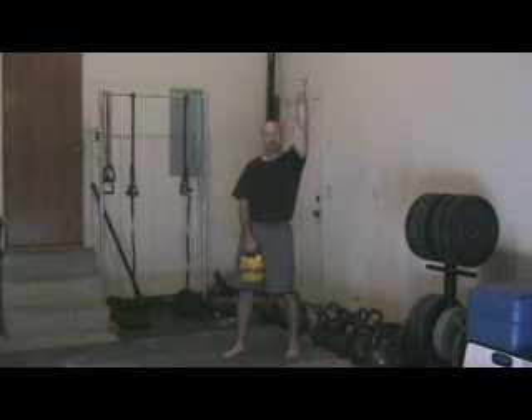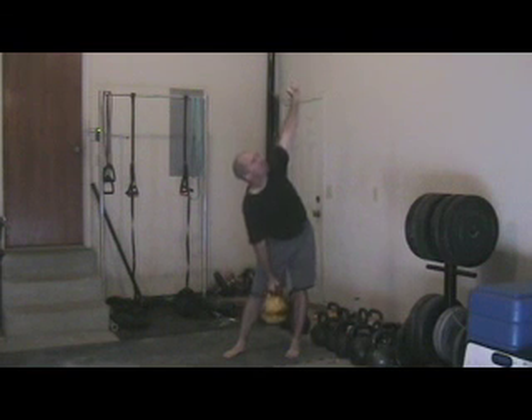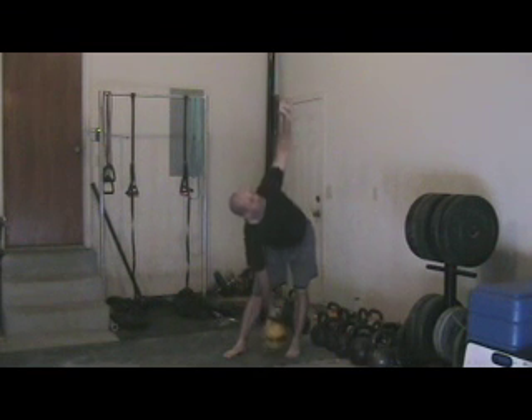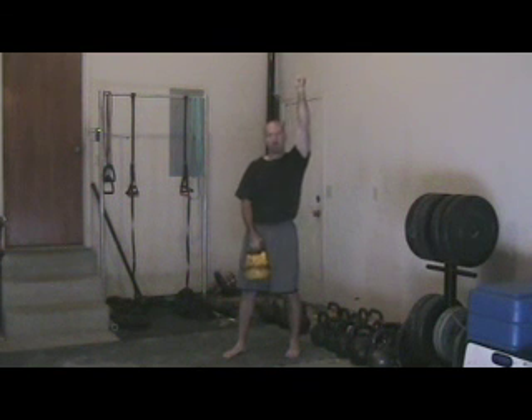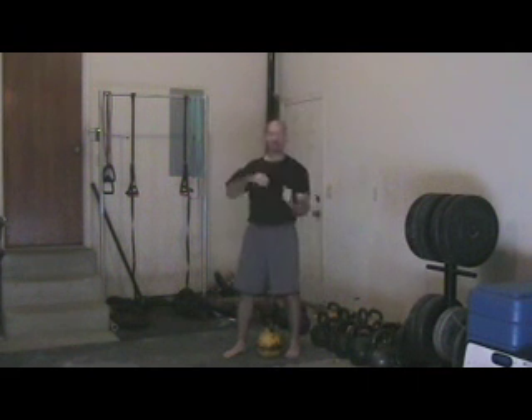Make sure the abs are tight and we're going to stand up by pulling with our glute and our hamstring. From there, we will descend using the same good technique — kicking the hip back, down, and up. When we complete the set, we'll set the kettlebell down and safely stand up.